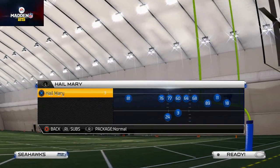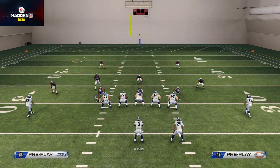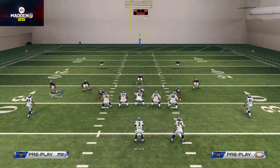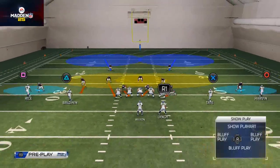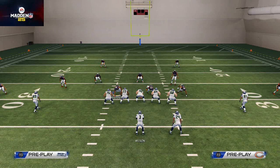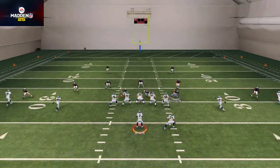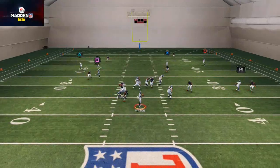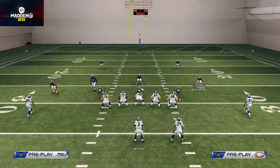Let's quickly go over the setup — you can also find it in the description. We're going to base align, shift our defensive line to the right, crash our defensive line down, and quarterback contain both defensive ends. That's going to set up pressure and you should see we get nice either V-gap or loop crash edge pressure out of this play.